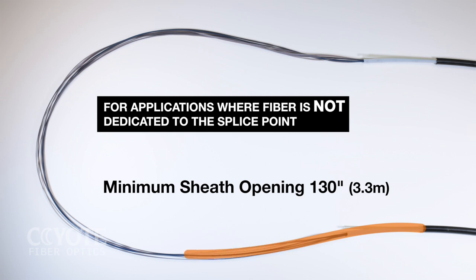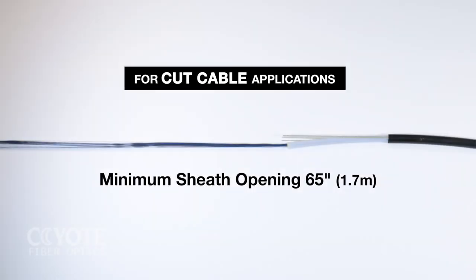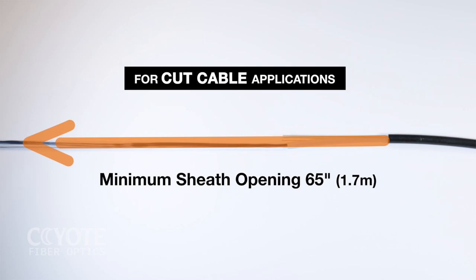To properly prepare cable for a mid-sheath entry, adhere to the opening length indicated on the screen. To properly prepare cut cable for a butt splice application, adhere to the opening length indicated on the screen.